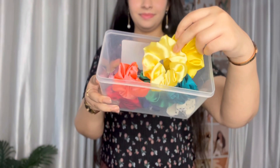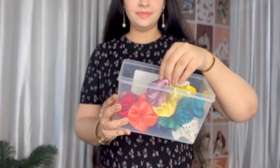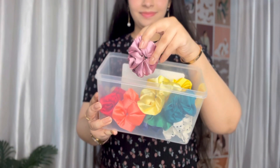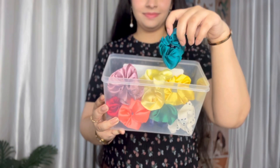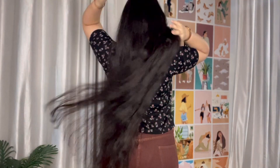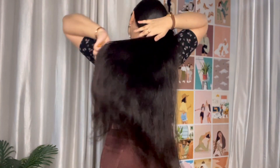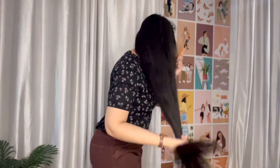These are very affordable and available on online websites like Amazon and Flipkart. I purchased them and they are very good quality at affordable prices. These silk scrunchies come in different colors — they are very cute and work with different hairstyles without damaging your hair.